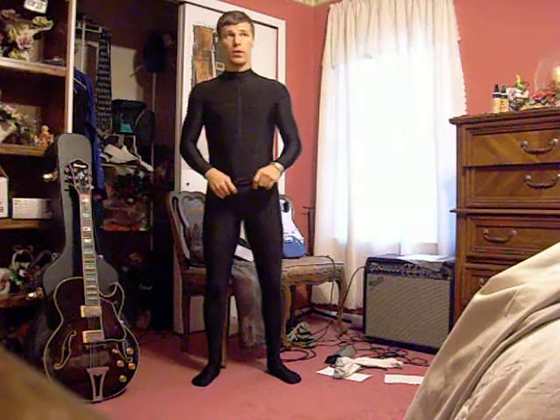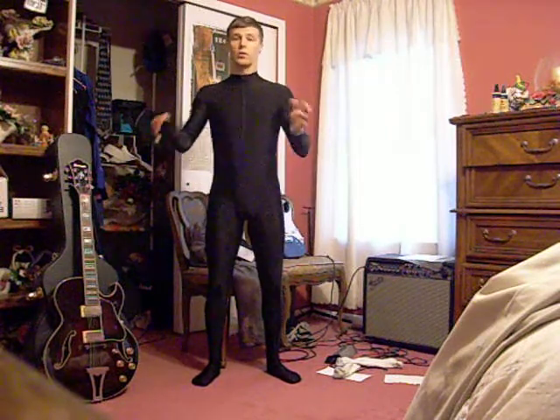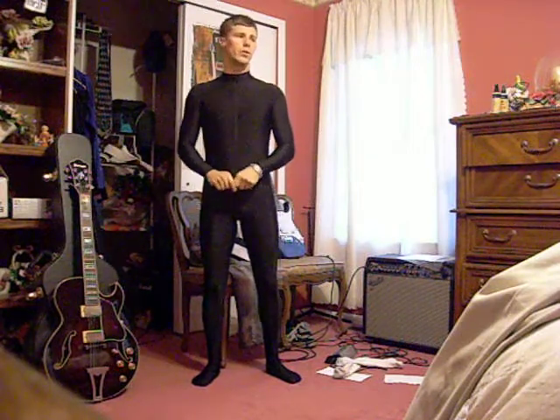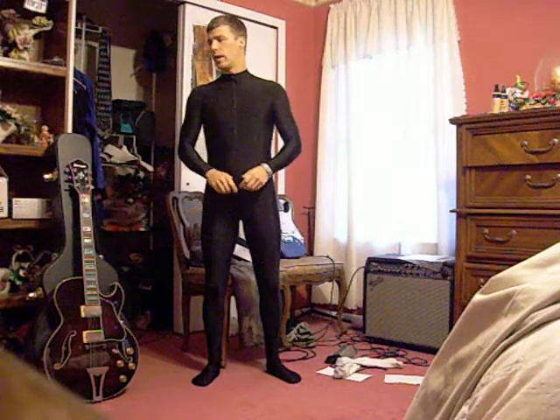I did buy some pleather because I'm going to try making an underpart of the suit, doing some cutouts and some sewing for that. But that's for later. I have to do some more research on that, just because it's been a while since I've done anything like that.